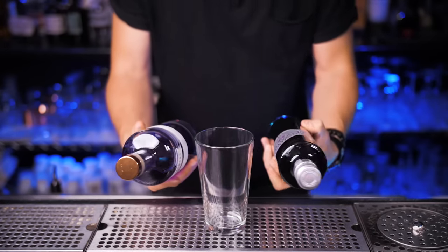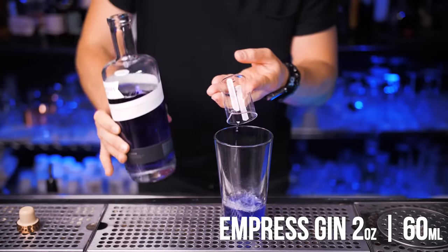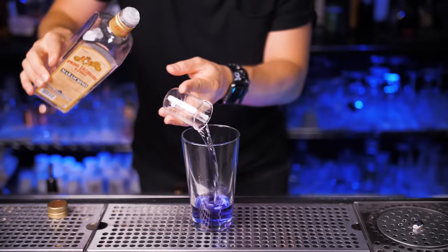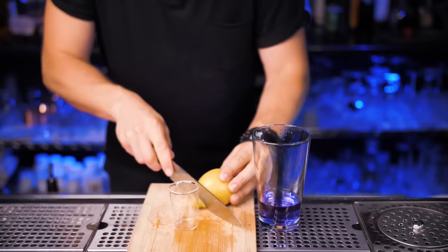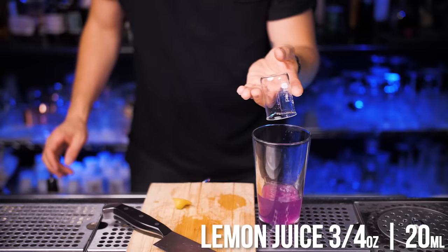Next I'm going to show you how to make an Empress Aviation. The classic version comes with crème de violette liqueur, but for this version we're not going to use it. I'll start with two ounces of gin, then pour half an ounce of maraschino liqueur — you can use any brand, but most of you will likely be using Luxardo since it's the most popular. I need to squeeze three quarters of an ounce of fresh lemon juice. Prepare for another color change.